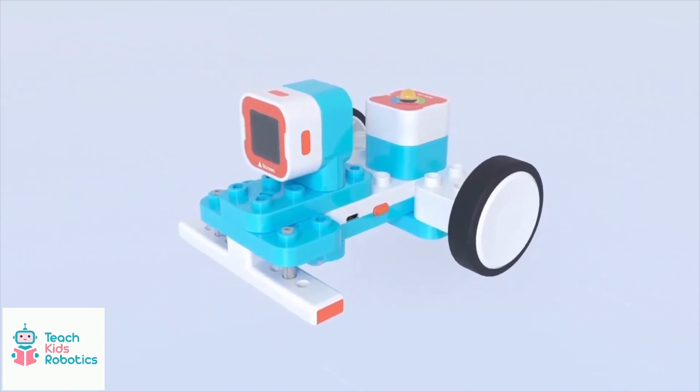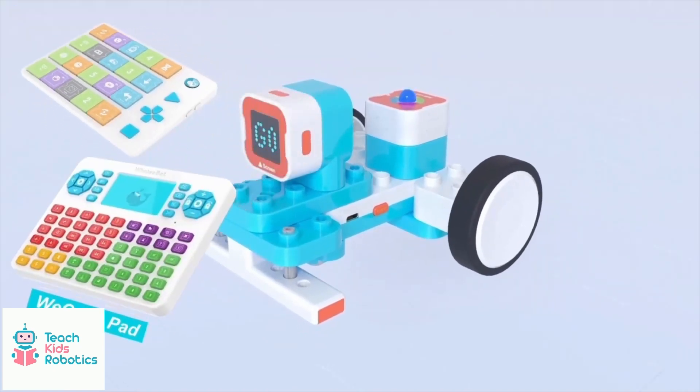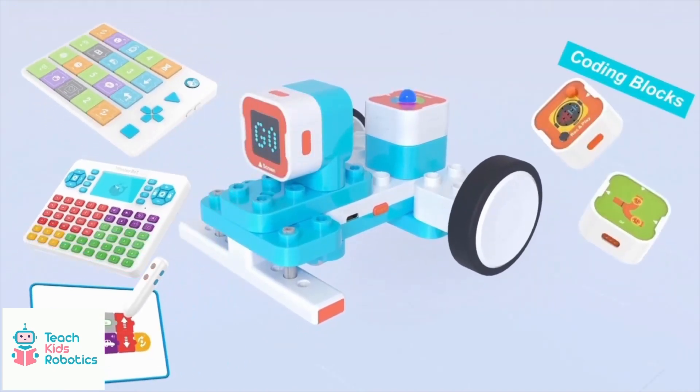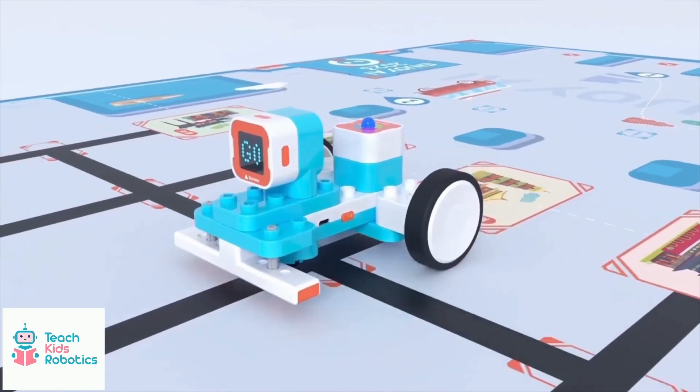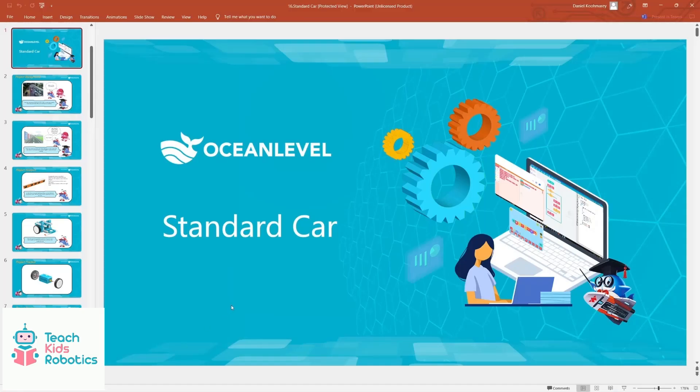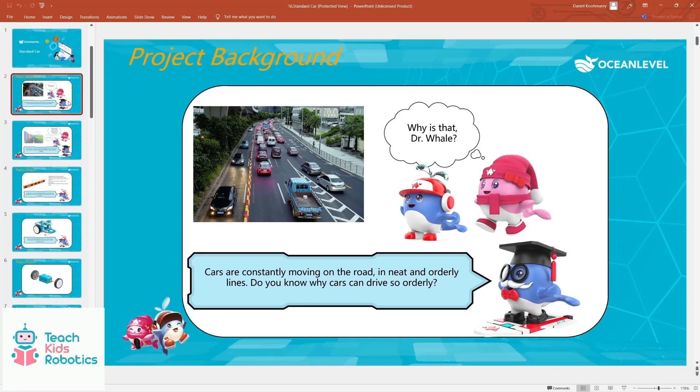The instructions are easy to follow for young kids. You can then control the way the robot operates using a special control block and some of the pre-provided controllers. The Whalesbot educator kits also come along with free lesson plans that you can download on the website.